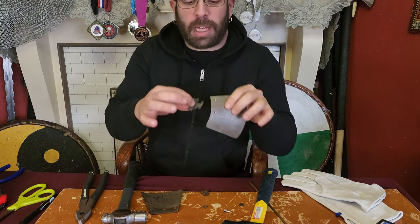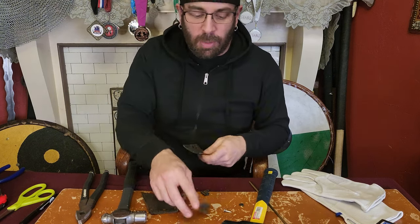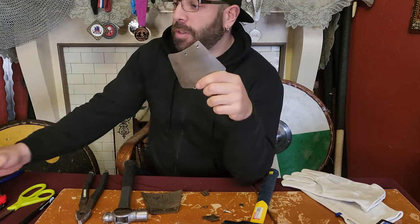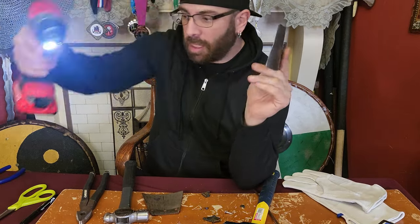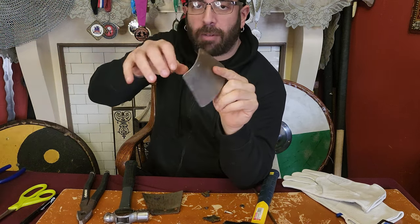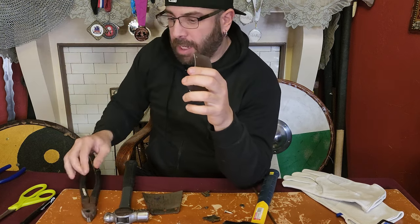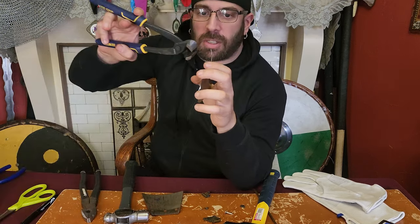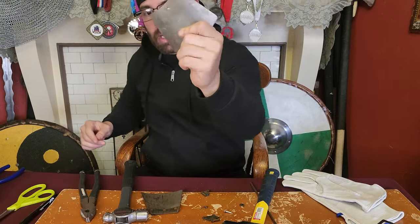That rivet was so smashed on both sides I couldn't pull it out. The leather in between — whenever they nail it, it must have just gotten smushed the whole way. So either way, you drill one side of the rivet to remove the big part that's covering it. When you take your tool from the other side, you can grab it and pull it out. I prefer to use these because then you can actually roll it. The important thing is that the rivet is out.